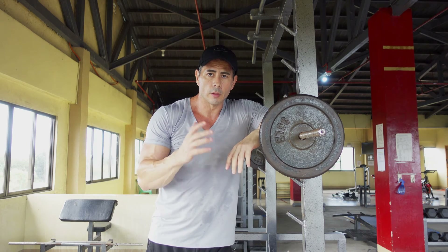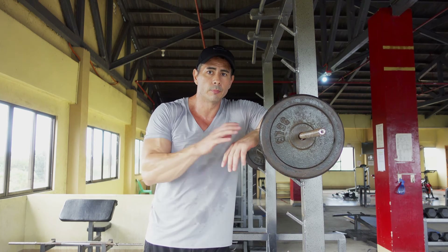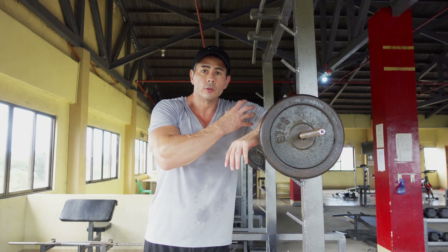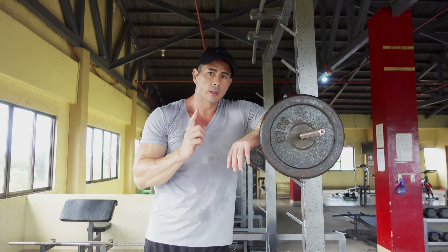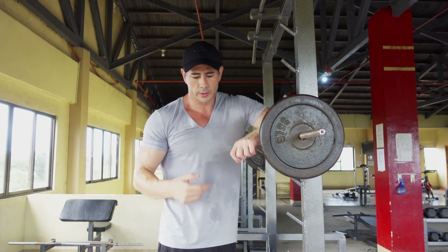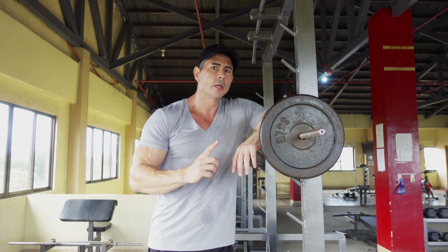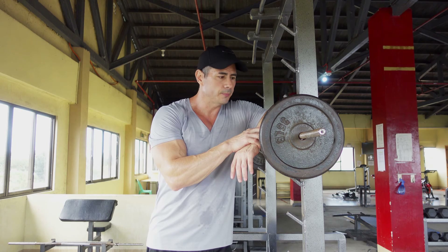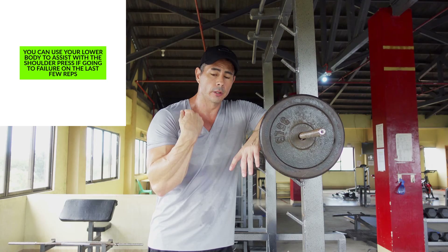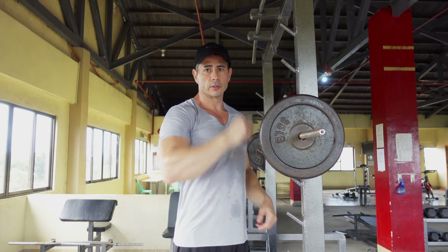You will also notice that when I perform the shoulder press, I'm not using any other part of my body to help push up the weight. We want to use just the shoulders and the triceps to perform the actual movement itself. If we start using other movements like pushing up with our hips, then you may not get the full advantage of using your shoulders. Start off light and get the movement down properly, where you're just using the shoulder area to execute the movement.